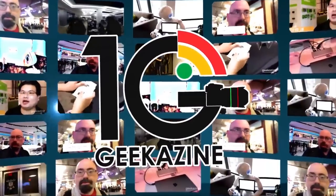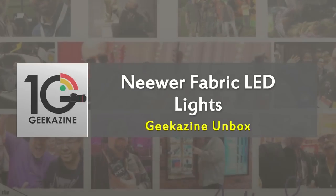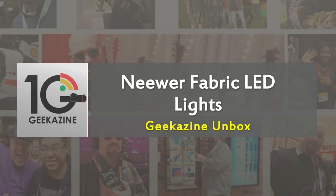What's up, my geeks! Jeffrey Powers here from Geekazine. Today we are going to be upgrading lights, and I'm going to show you the newer Neewer fabric LED lights that I'm putting in. It's the foldable LED panel mat — Neewer Fabric 5600K — and yeah, it's going to be great.